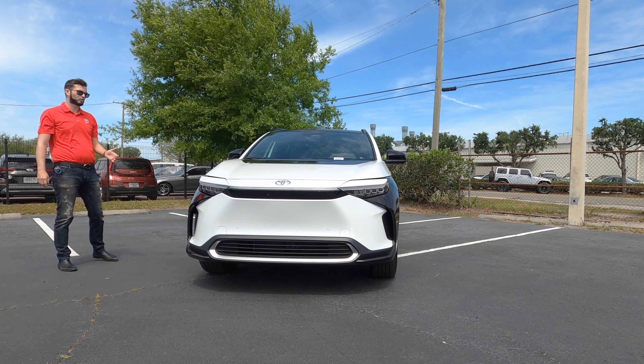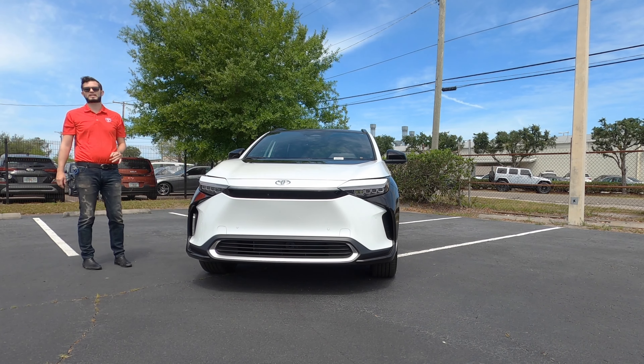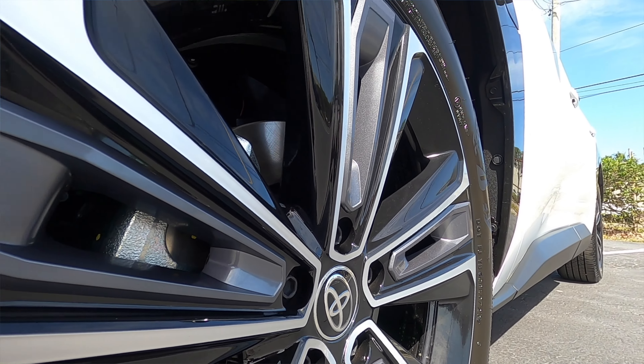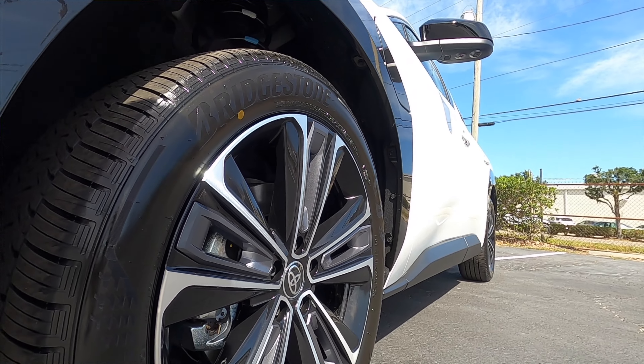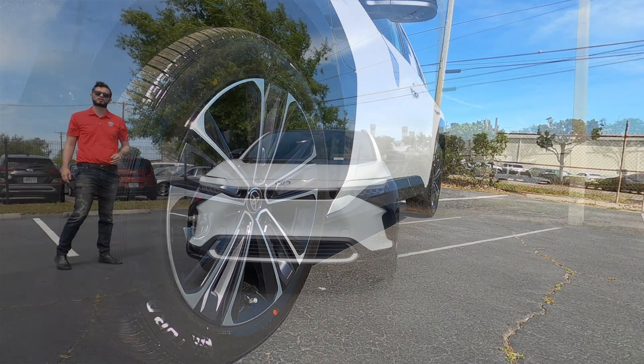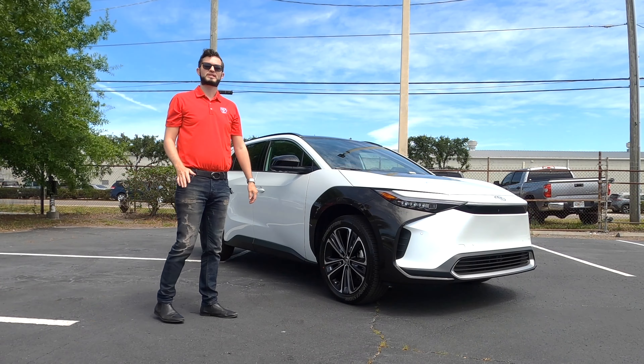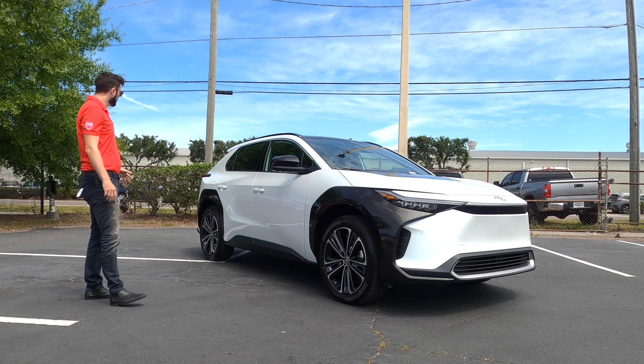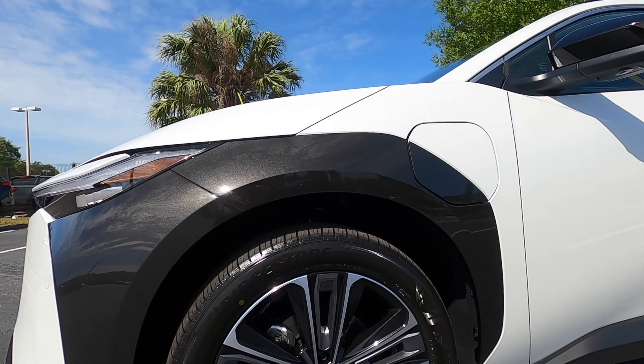Another difference will be the wheels. When you option the XLE it's an 18-inch alloy. When you option the Limited it's a 20-inch machine finish multi-spoke with gray inserts alloy wheel. Both share the same suspension setup: a MacPherson strut front suspension with a stabilizer bar, and a multi-link rear with the stabilizer bar.